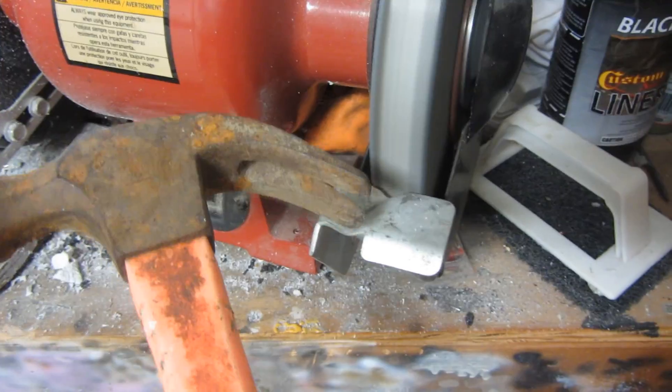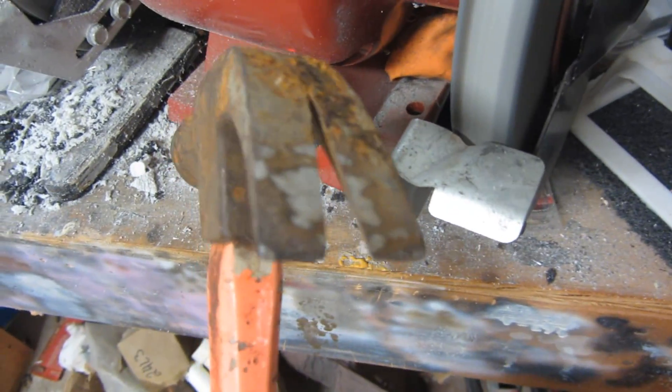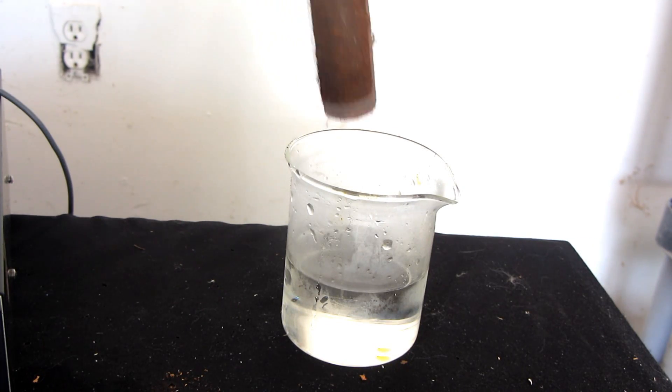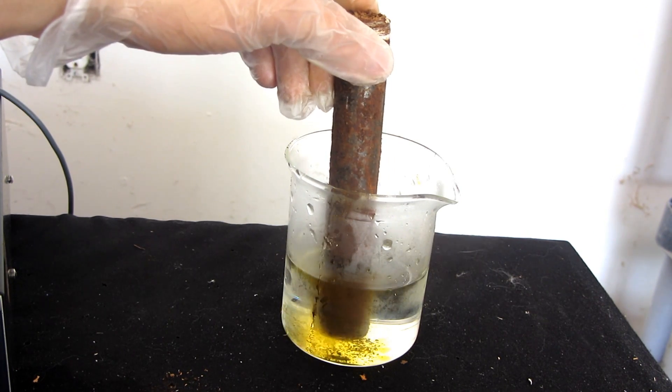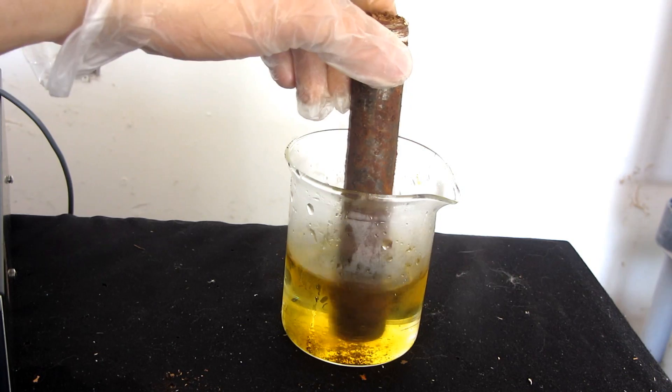You can always just grind off the rust, but unfortunately that tears up some of the good metal underneath. A more fun but dangerous method uses hydrochloric acid. Now rust does dissolve in strong acid, but so does iron, so using this method is bound to eat up some of your iron too. So what's the best way to remove rust from our equipment without damaging the metal underneath? Well like most problems in life, we can solve this with very powerful lasers.